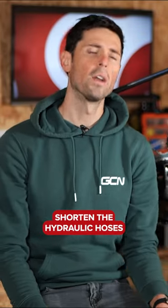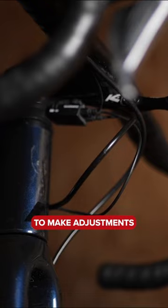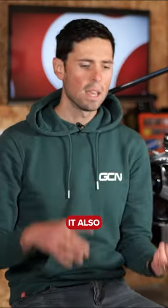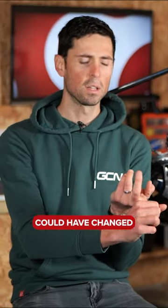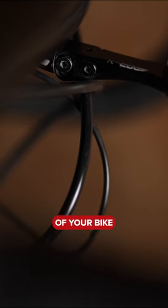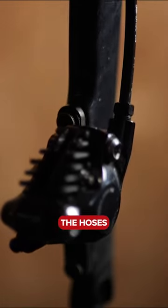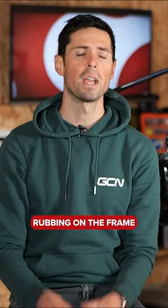Why would you want to shorten the hydraulic hoses on your disc brake bike? If you've got your bike brand new, typically the hoses come pretty long so that there's plenty of scope to make adjustments and get your position dialed in. It also maybe means that you could have changed to a narrow handlebar, a narrow stem, or changed the stack height of your bike. Once you've got your position dialed in, you may well find that the hoses are a little bit long, which looks a bit messy and also could lead to them rubbing on the frame.